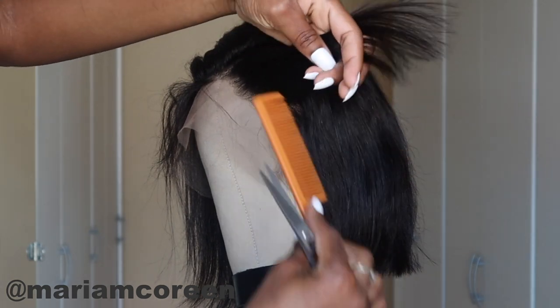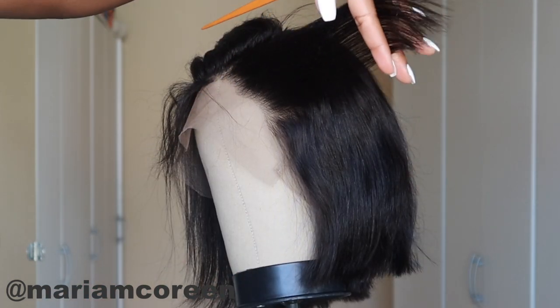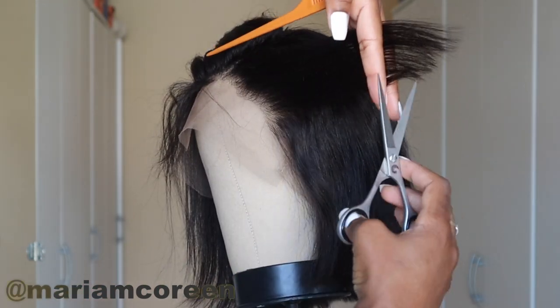After making the guideline cut, I'm holding the hair at about a 90-degree elevation, horizontal to the head, and cutting that.